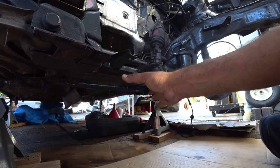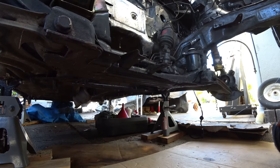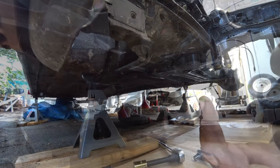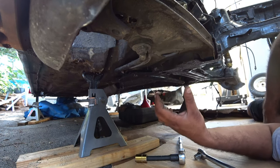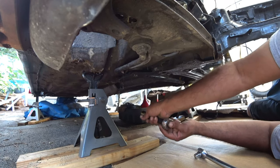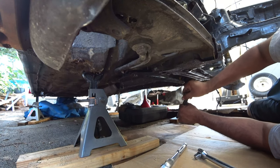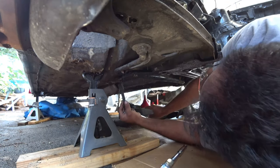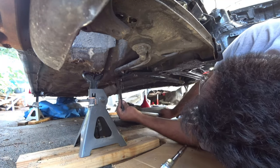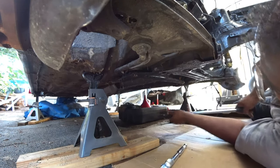I recommend getting the jack and supporting it from here when you drop it, that way it just doesn't drop on you and hurt yourself. We've broken loose the first three of the subframe. Remember to use a breaker bar too, because a lot of this stuff is really old so it might be seized or have rust on it — it might be pretty hard to break them loose. I use everything with half inch; it just makes it easy.